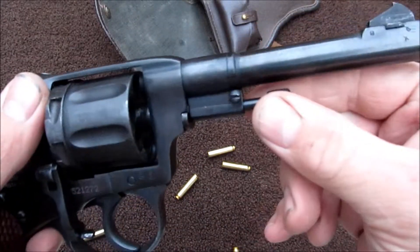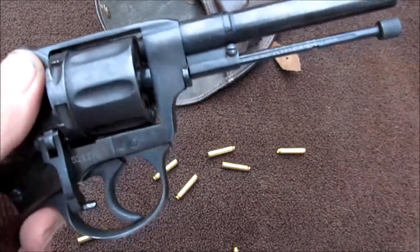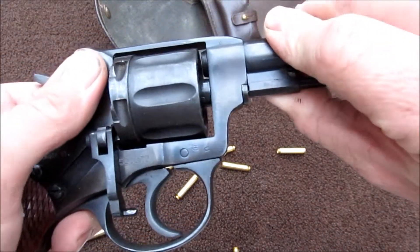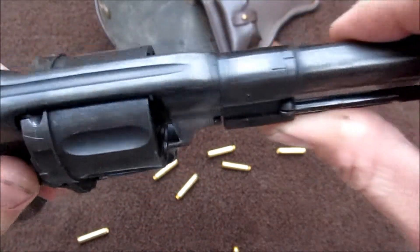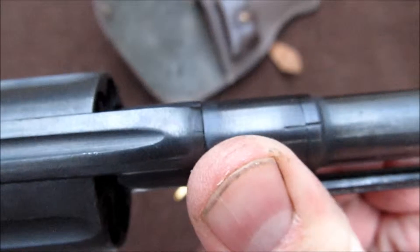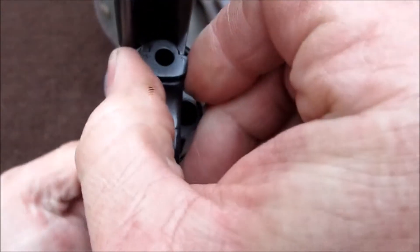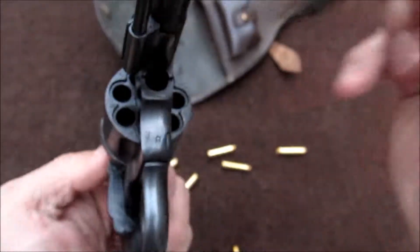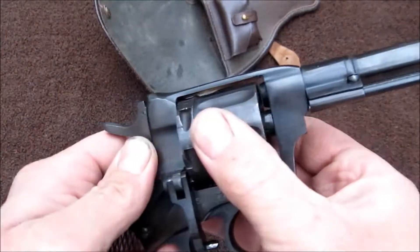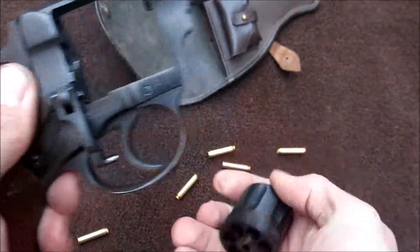Grab your case discharge lever, twist it and pull out on it. Take this part here and twist it until these marks line up, like so, and grab your cylinder pin — it'll pull out. Push in on your cylinder and it'll pull out.